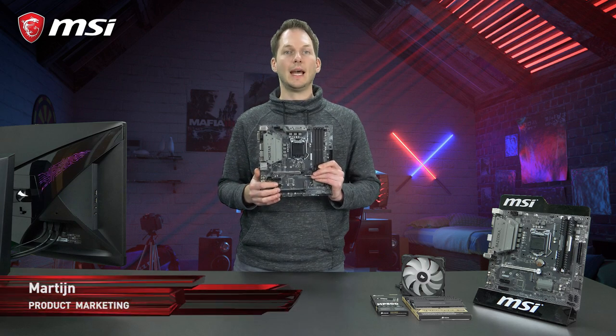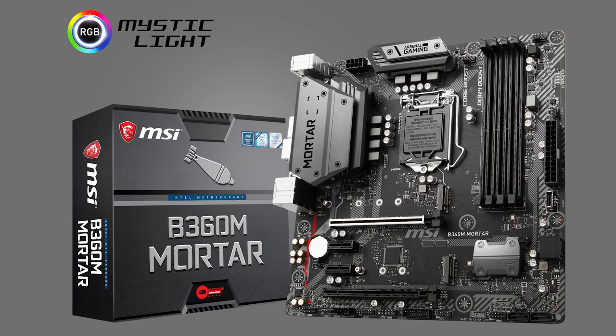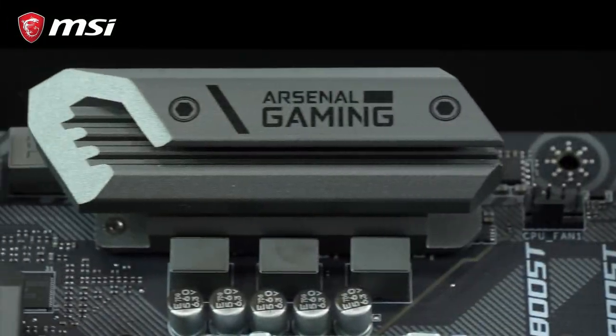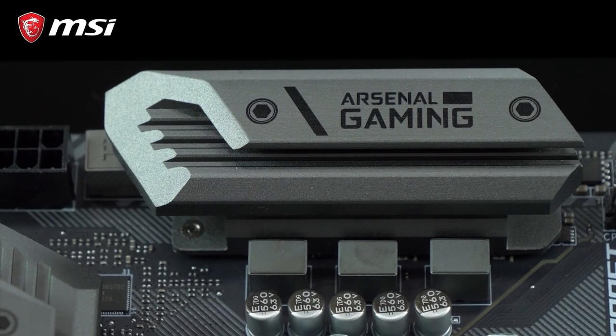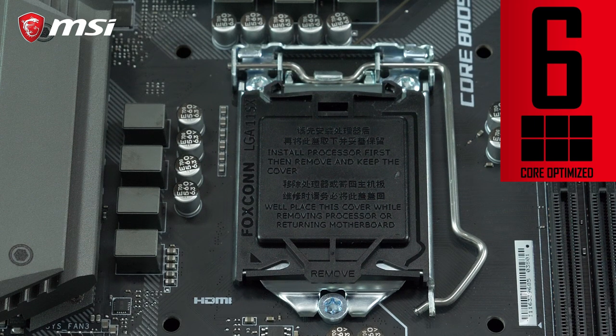This is the B360M Mortar motherboard, MSI's newest affordable gaming standard. It features a completely new design with a 26% increase of the heatsinks to dissipate heat even better for the new Core i7 and i5 8th generation 6-core processors from Intel.